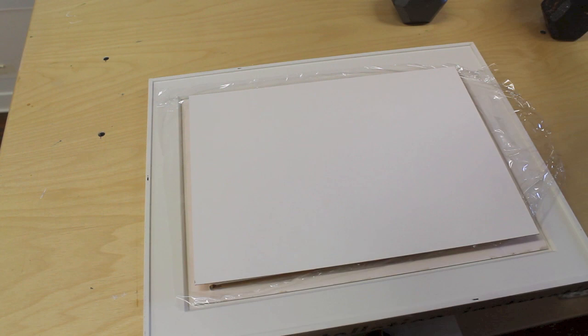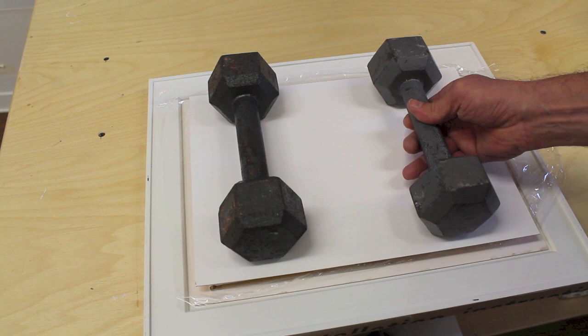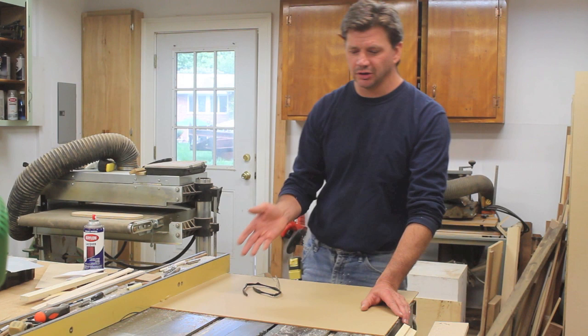I'm using plexiglass over the artwork and I'm going to cut it with my table saw. To get a cleaner cut, I've taken the blade out of the saw and put it back in backwards.